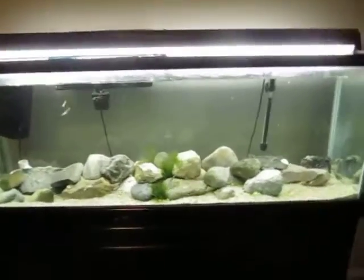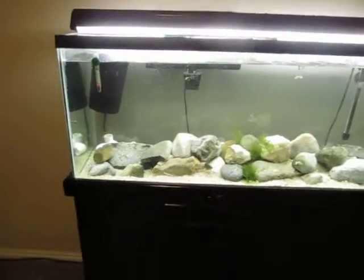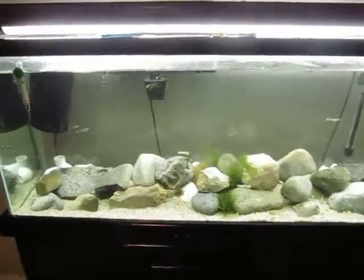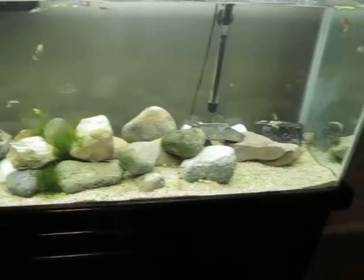Hey guys, this is Rex and Fish Guy, and I just wanted to do an update on my 55-gallon. I rescaped it because I switched back to the Mubuna cichlids.